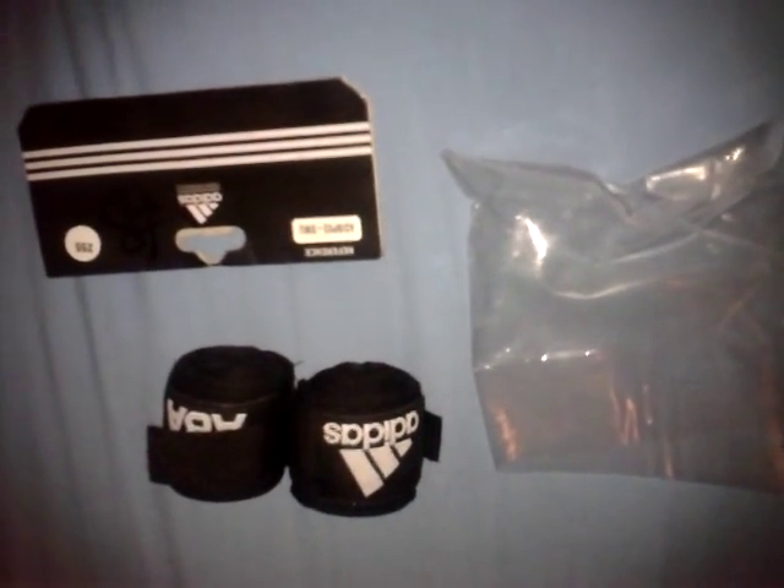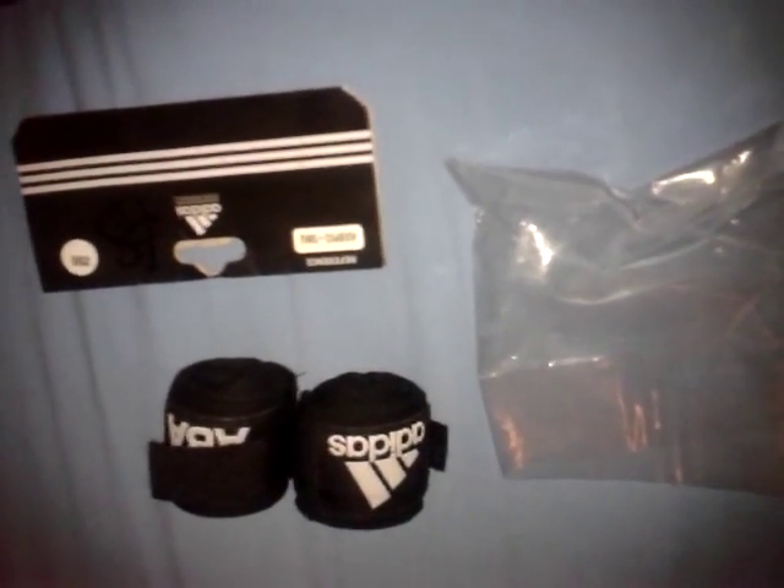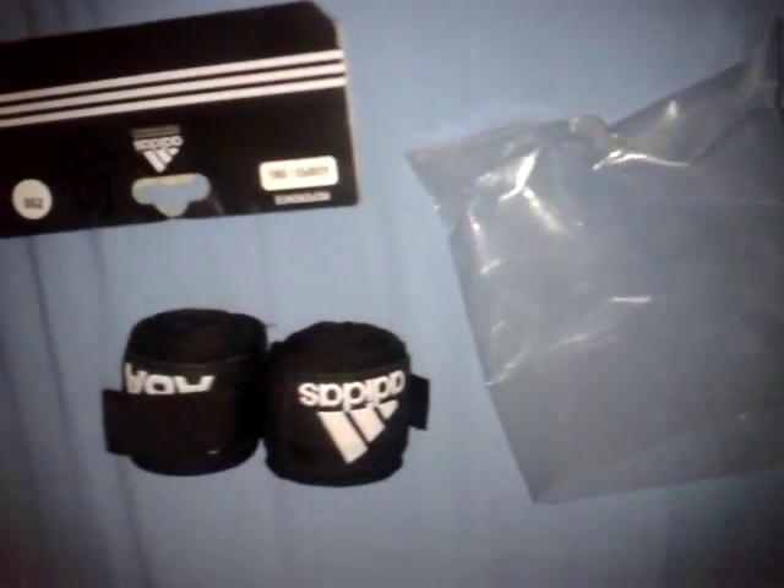Adidas ABA handwrap review, and let's begin. Things to note about this handwrap is that it comes in a nice high quality plastic packaging with all the instructions on the back.